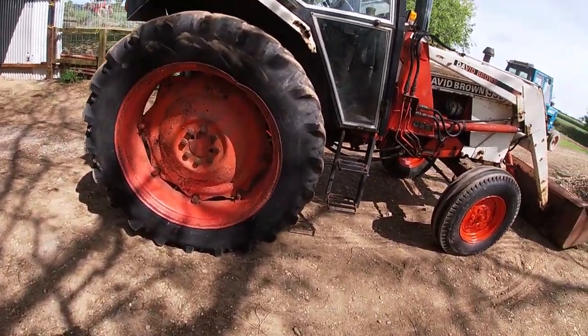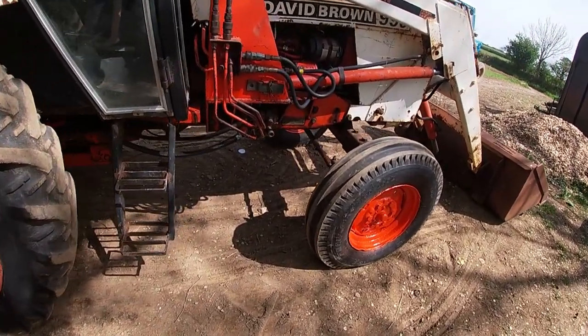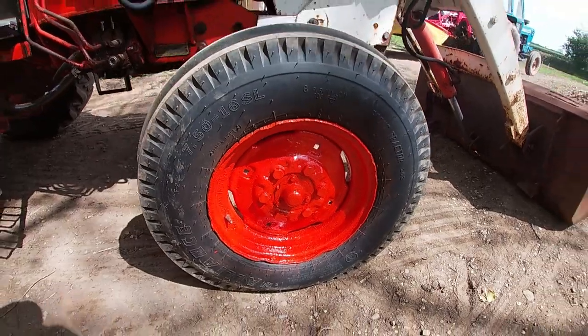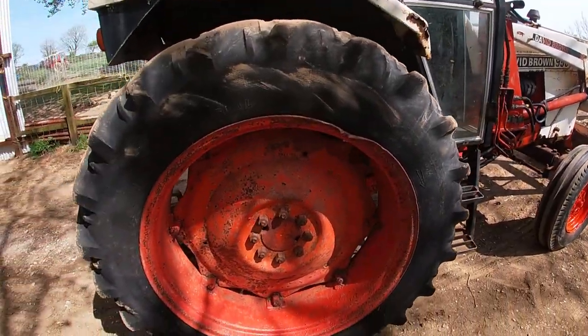Welcome back to the channel. I am painting the wheels on the David Brown 996. Apart from this one here, this is the last one to go. I'm doing it by hand - the sanding and then using a paintbrush - and I'm actually getting a really good effect. As you would have seen from the intro, this is the front right. Look at her shine - it looks so much better.